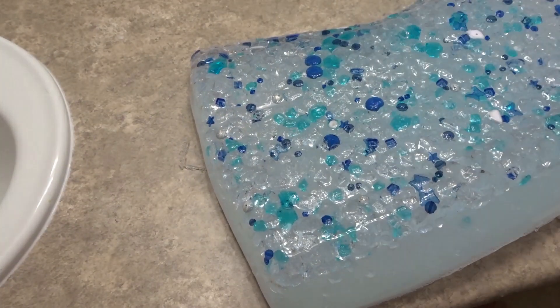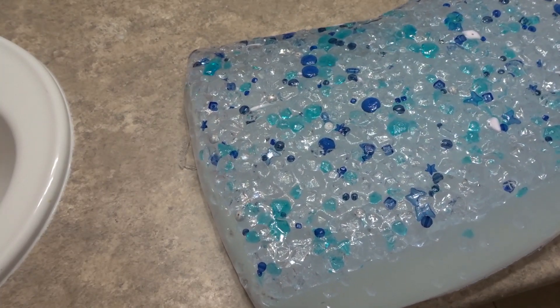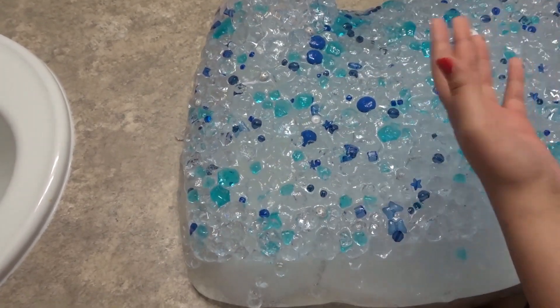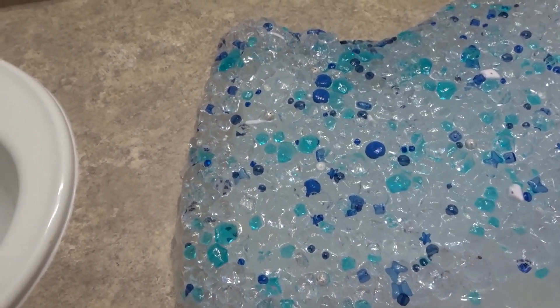This is what the bottom looks like — full of gems! So now we're going to put our bin aside. As you guys can notice, all the gems went to the bottom, and that's really cool.